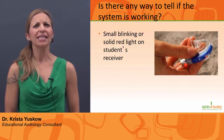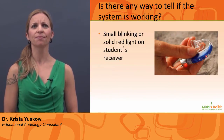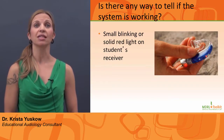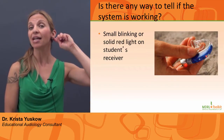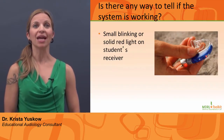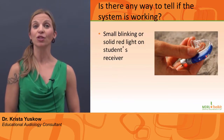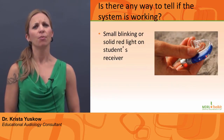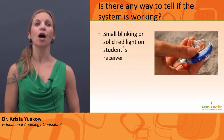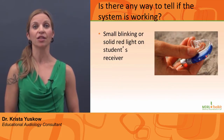Is there any way to tell if the system is working? There is a small blinking or constant red light on the student's receiver attached to their hearing aid. This blinking red light will mean that information is being transmitted from the microphone to the student's hearing aids. Be aware, however, that it does not tell us anything about the sound quality of the speech signal.